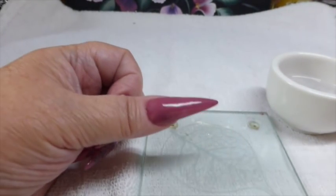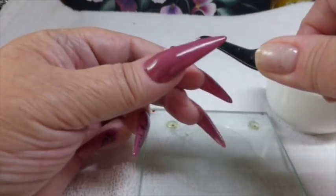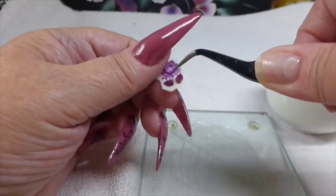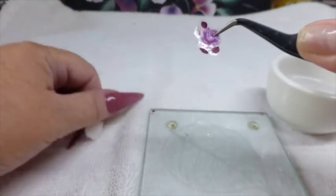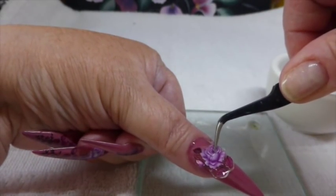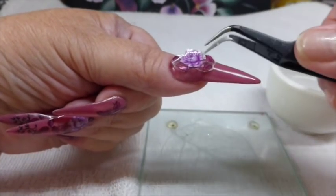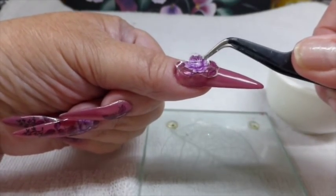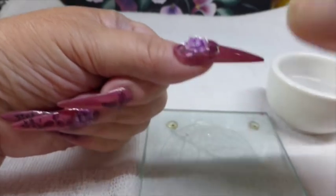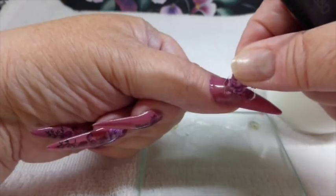I can get them off okay. And we'll have a look. So with this one, I'm going to put it at the very top of the nail. Maybe a bit on the side. And then it slides.